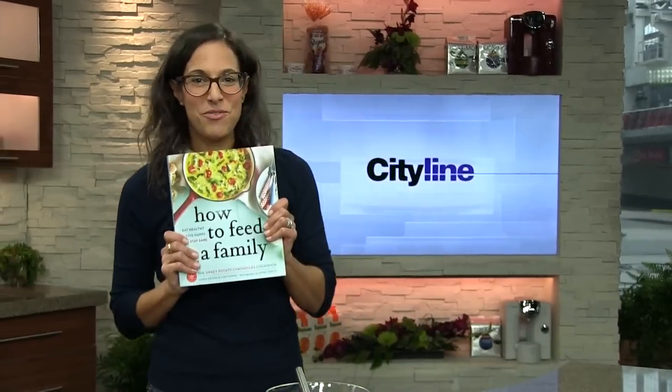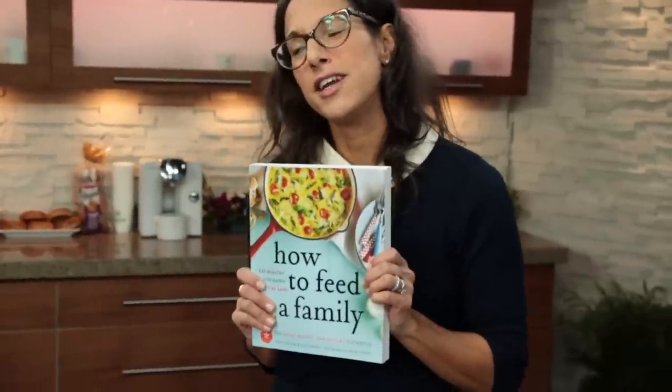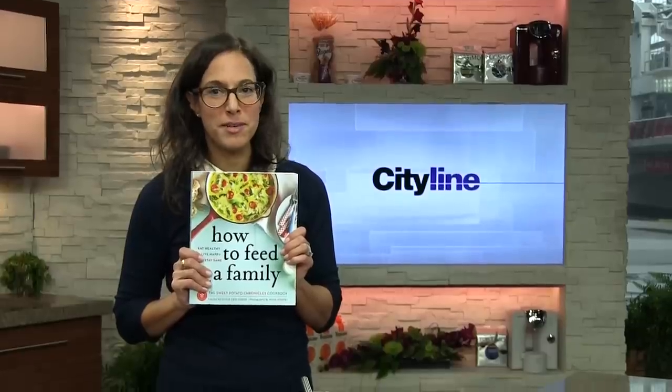Hi CityLine.ca viewers, it's Laura Keough from Sweet Potato Chronicles and I'm back again with another monthly series. For the next five weeks we're going to be sharing with you our top and most favorite recipes from our new book, How to Feed a Family. And we're so excited to dig right in with our first recipe: breakfast.